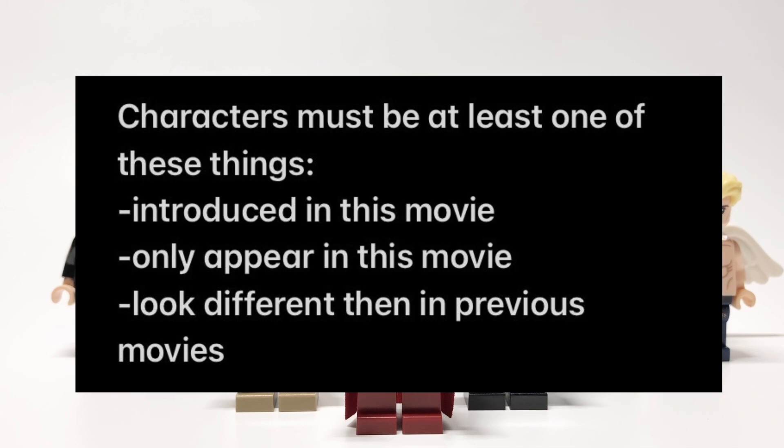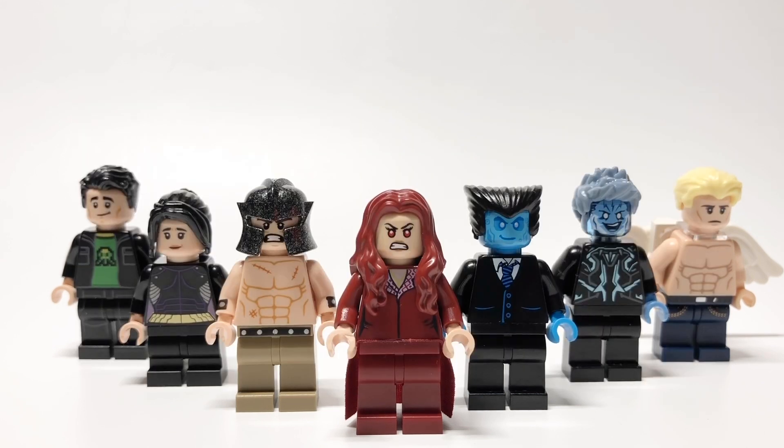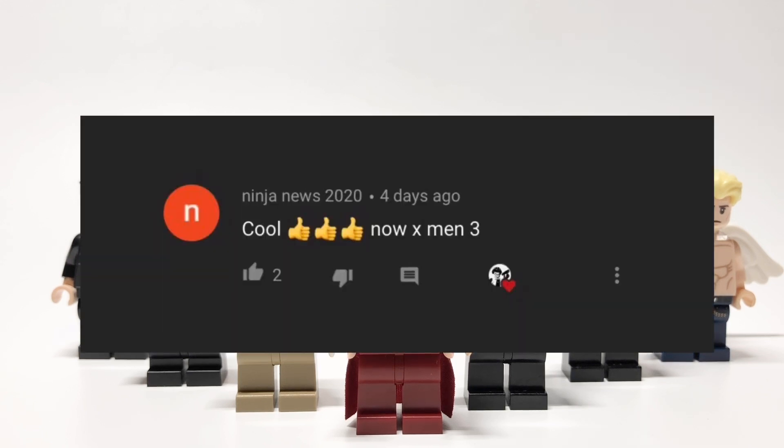Now popping up on the screen right now is the criteria I use to pick which characters I would make, because I obviously can't make every single character that's in this movie, because there are a lot of them. So if you notice that a character is missing, it's probably because they didn't quite fit the criteria. Also, if you haven't already checked out my previous two videos for the first two X-Men movies, I'll link those in the card at the top of the screen, and you might find some of those missing characters in those videos. And before we get started, I just wanted to thank Ninja News 2020 for suggesting this video.